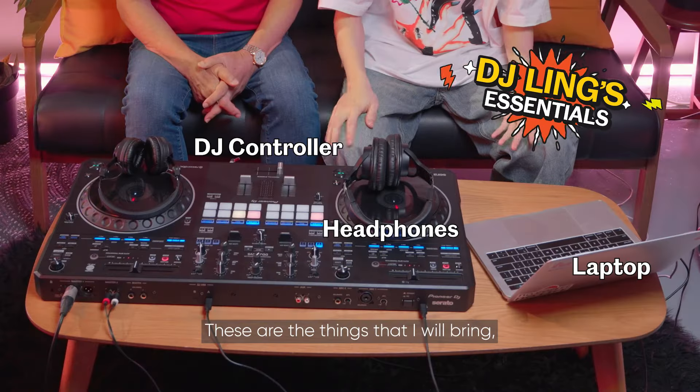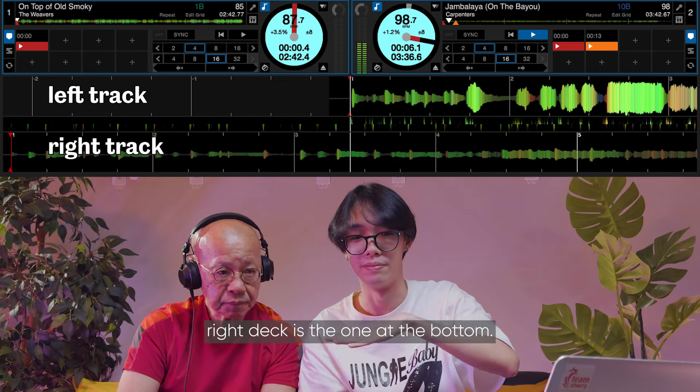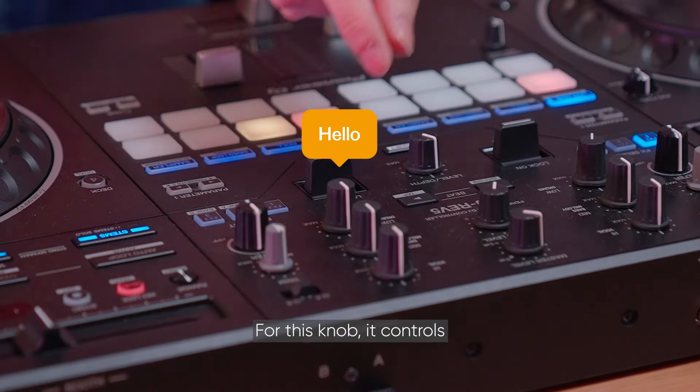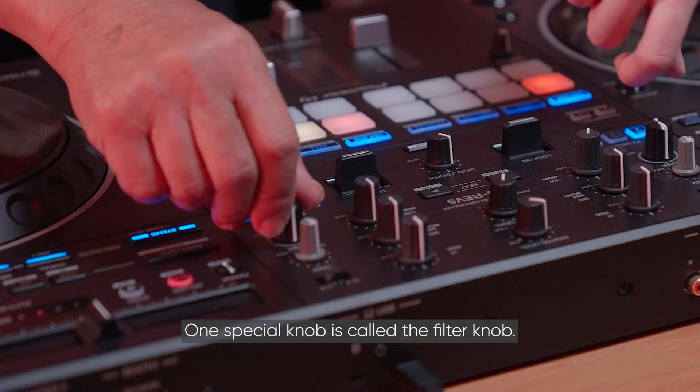These are the things that I will bring, usually, to all my sets. If you look at the screen, the right deck is the one at the bottom, and the left deck is the one at the top. When I was introduced to the console, I thought it was quite complicated. Our volume faders — for this knob — control the bass of the song. But after he explained to me, one special knob is called the filter knob.